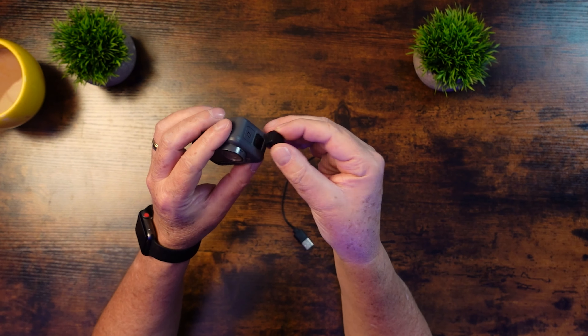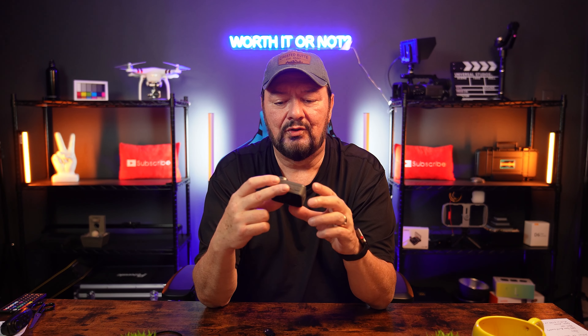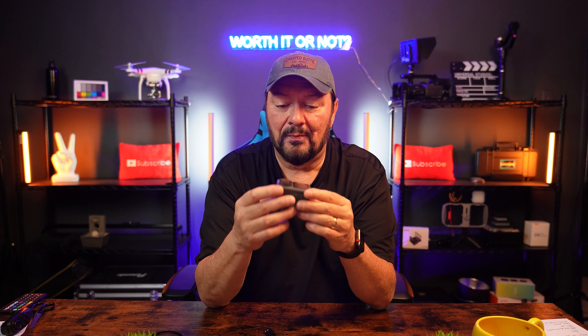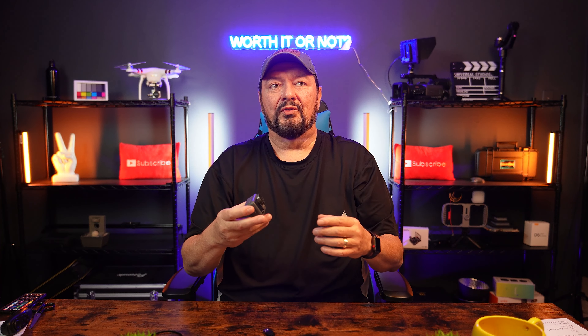Some people ask what are the two things at the bottom — those are actually two LED lights, so if you want to light your scene, yes I will test that here in just a bit. All in all the build quality is very nice on this. Akaso had been making a lot of headway with their action cameras in the budget segment — SJCAM used to be the king of budget action cameras, but now Akaso has really stepped up their game.